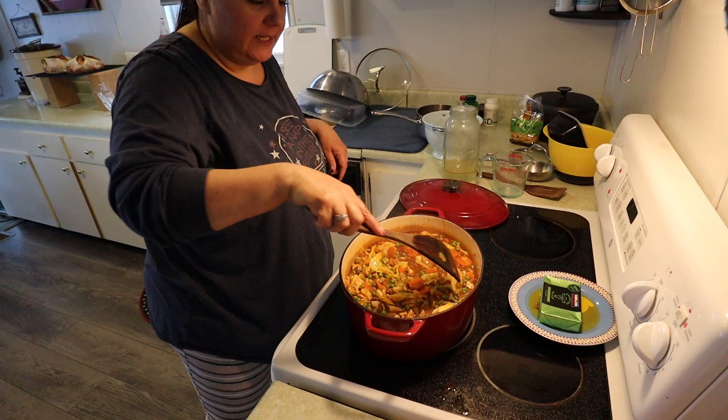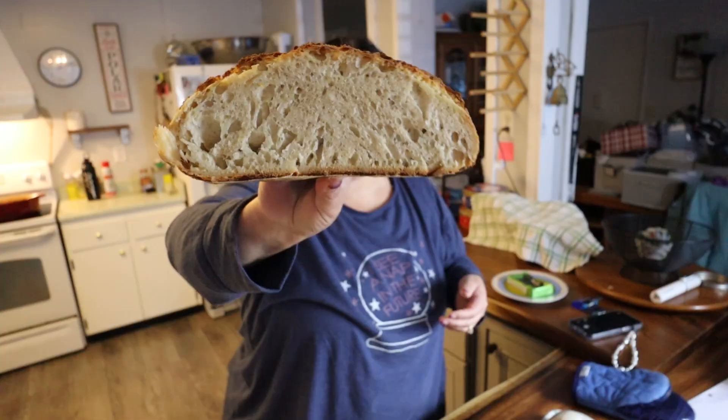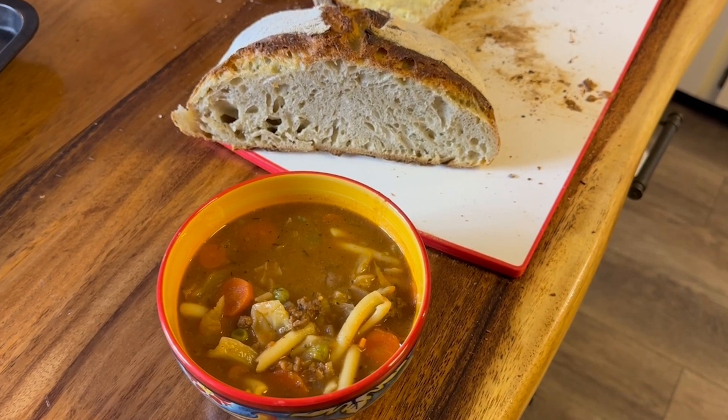Here's my bread, and the soup is ready — we tasted it and it's delicious. That's weekend meal prep: we've got cookies, soup, chili, roasted veggies, salad prep, and sourdough. We're set for a few days of food — thank goodness I won't have to really cook anything tomorrow because I am pooped out from cooking. Thanks so much for watching, I really appreciate it, and I love you so much — bye!